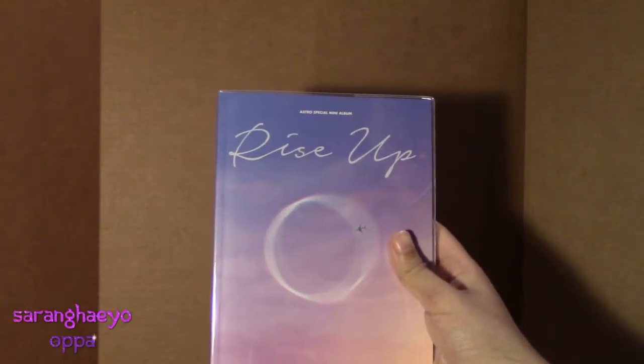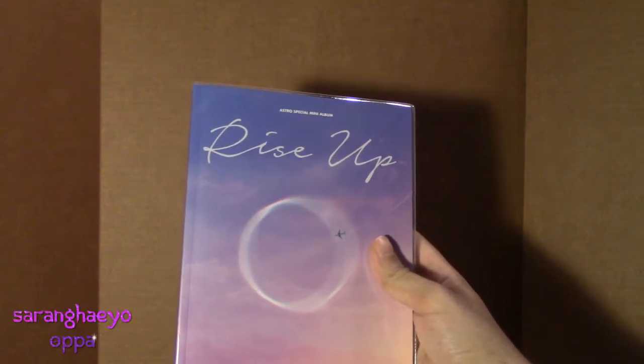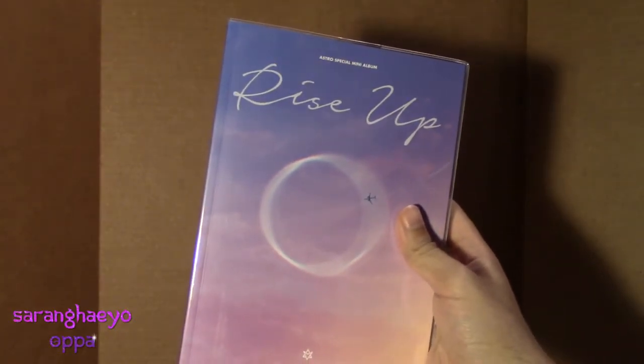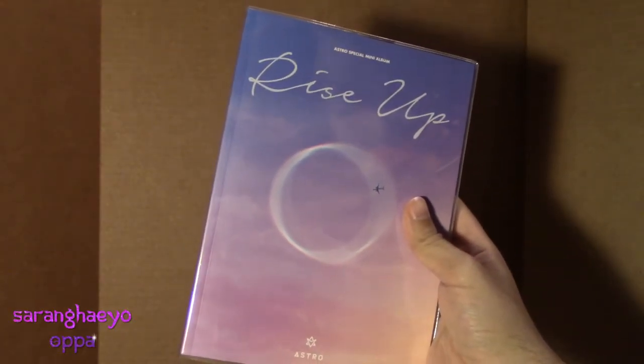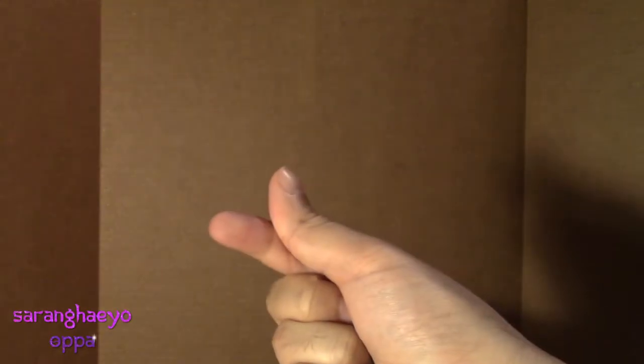Well guys, that was the look at Astro's special mini-album Rise Up. I am very, very proud to be in Aroha and I love this album so much. Thank you guys so much for watching this unboxing. If you enjoyed it, please like and subscribe for more Asian drama and K-pop content, because here at Saranghaia Opa that is what we do. This has been Jay — love you guys, bye!